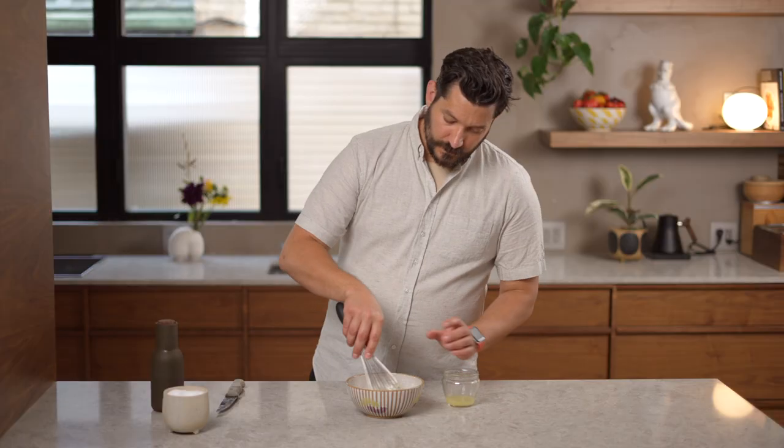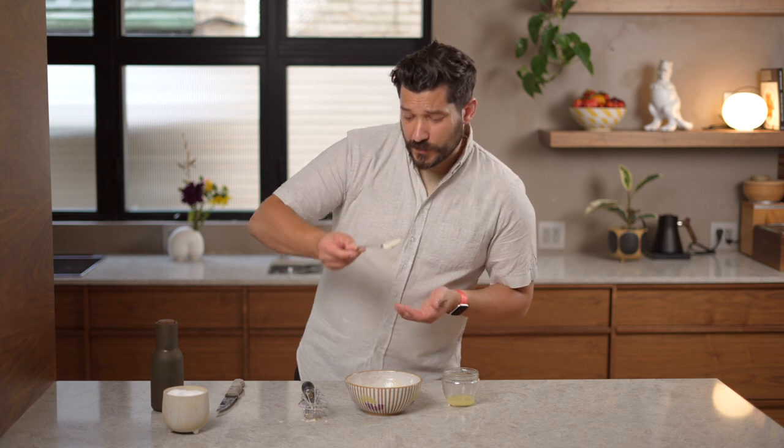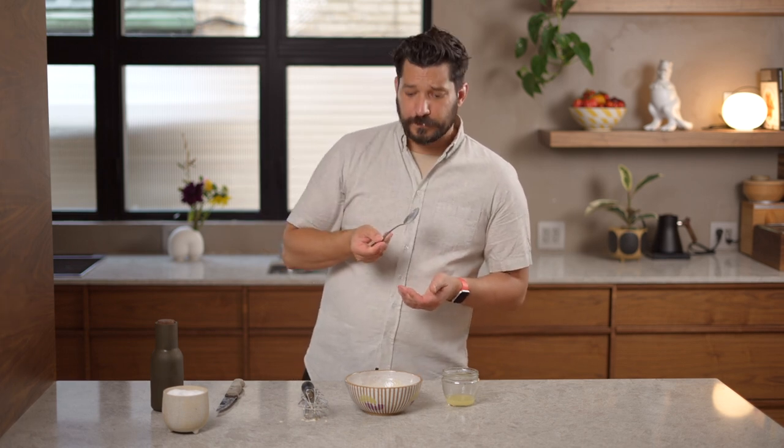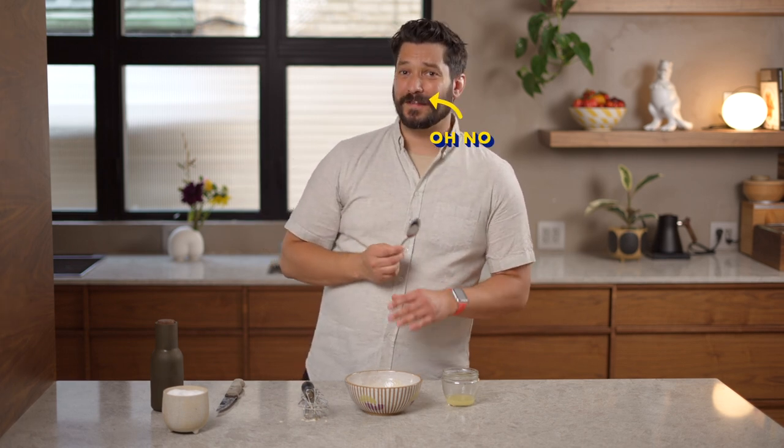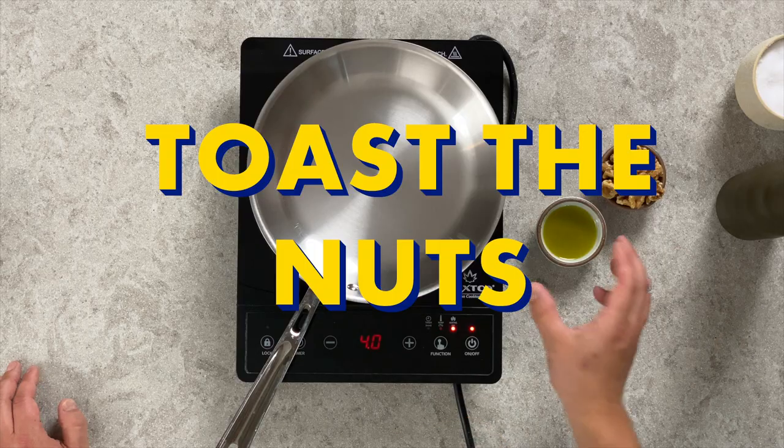It's pretty tahini-forward, so I'm going to add a bit more lemon juice to cut through. Now with the added lemon juice — that's perfect. It has more of a tangy brightness that I like and still quite a bit of heat from the garlic. It's super tasty. Set the dressing aside until everything is ready to assemble.